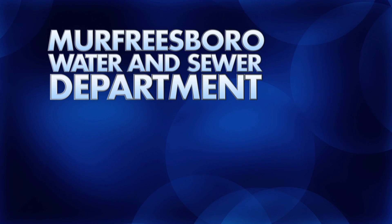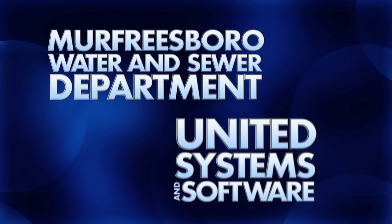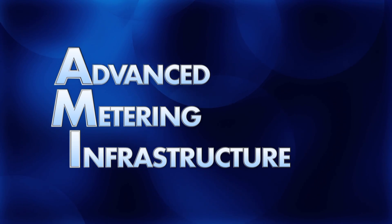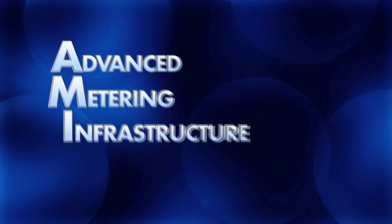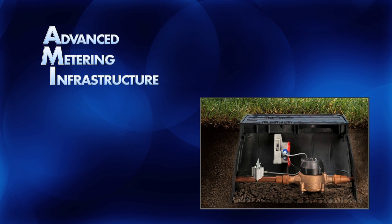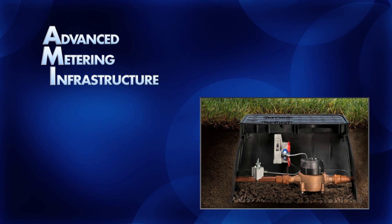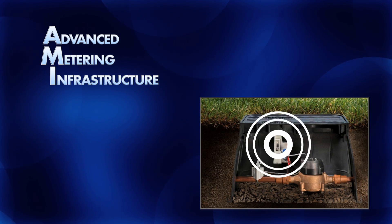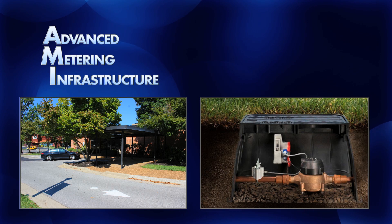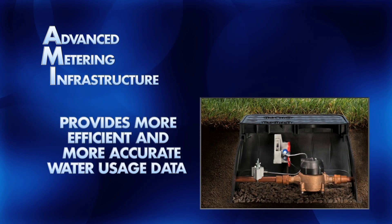The Murfreesboro Water and Sewer Department has contracted with United Systems and Software to install Advanced Metering Infrastructure, or AMI, in the Murfreesboro Water Distribution System. AMI includes new water meters equipped with radio transmitters, which means meter readers will no longer have to collect data on the customer's property. The information is sent electronically to customer information and billing systems at the Murfreesboro Water and Sewer Office. This process will be more efficient and provide more accurate water usage data.